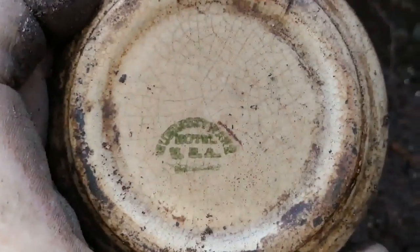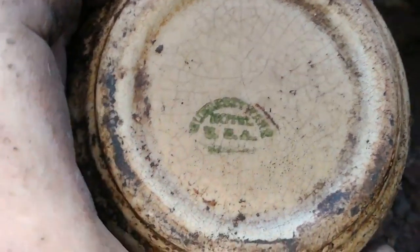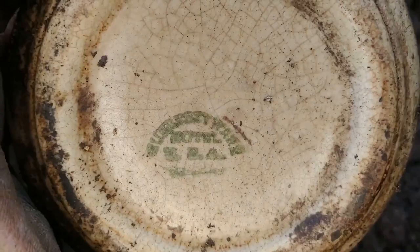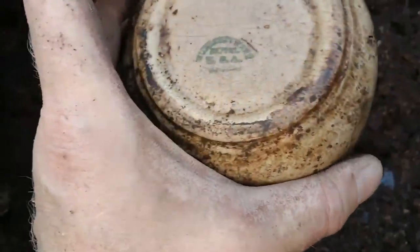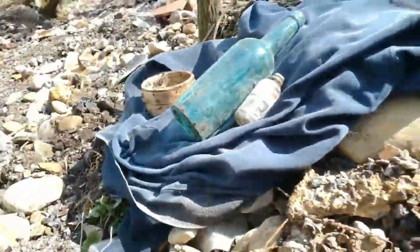I'm out in the sun and I just can't see nothing. So there you go — something USA, and it's full. No chips around the bottom, it's heavy stoneware. Another great find — it was right there beside that other one, beside that great brandy.